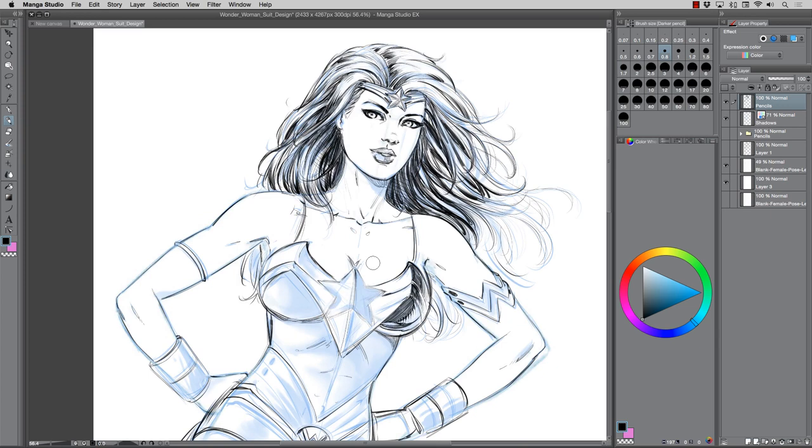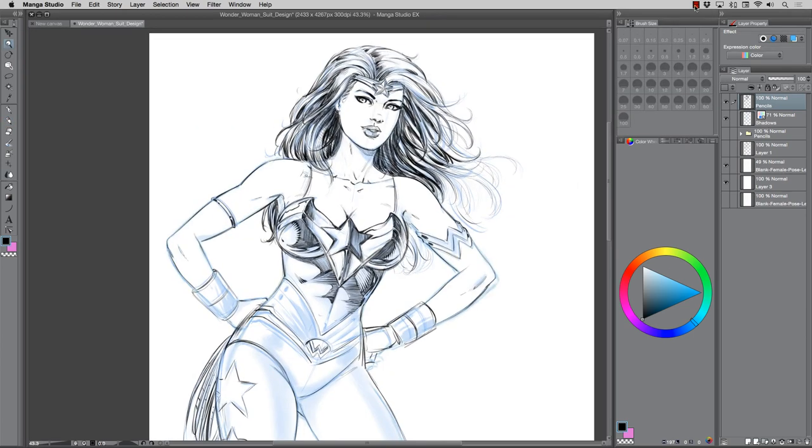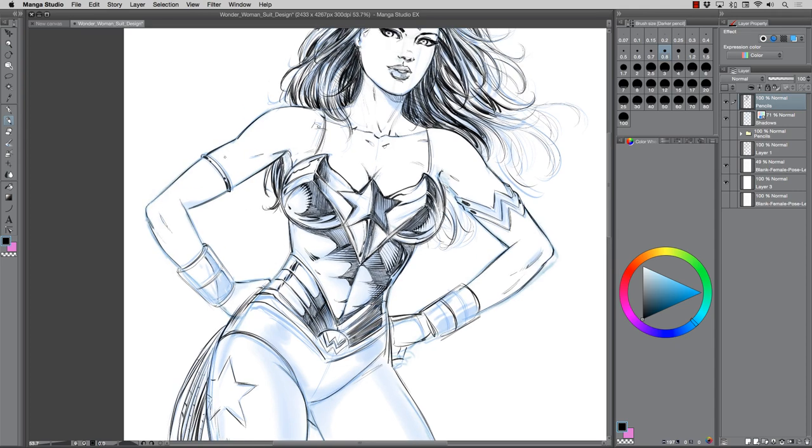It really does stretch the imagination, which is always fun. And it's tricky to do, because if you change it too much it's like 'yeah it's alright, but it's not Wonder Woman.' But if you leave it too close to the original concept then somebody might just think it's a poorly drawn version of the original. So you have to have that nice balance of creative changes while still keeping some of those key components that make it Wonder Woman.